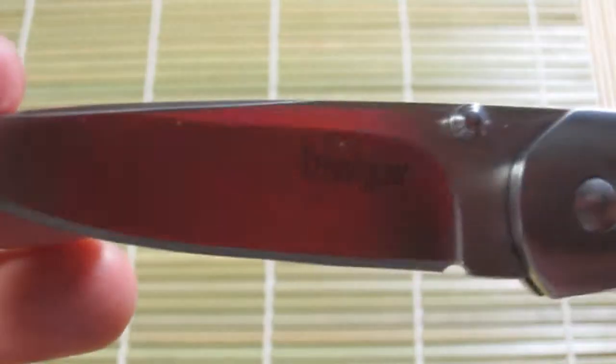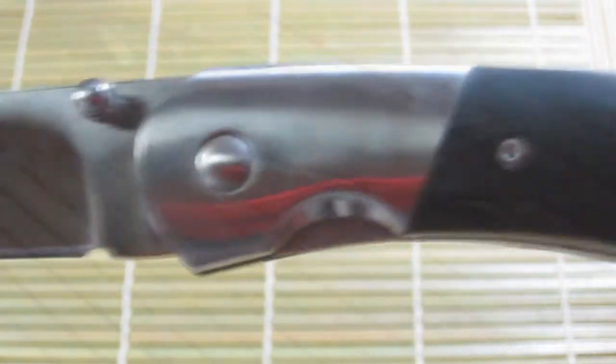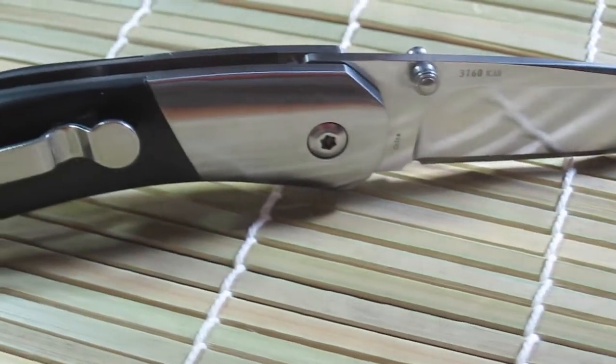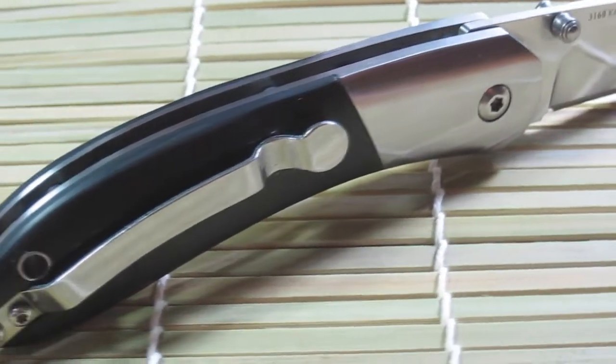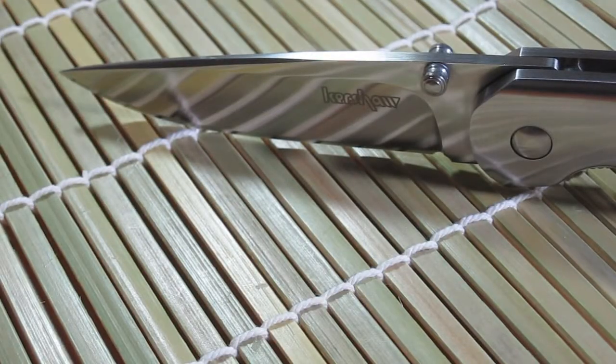This knife is an excellent choice for everyday carry as well as a great option for a gentleman's folder, and here's why. The blade itself has adequate belly for a variety of cutting tasks from peeling fruit to opening packages and letters. The blade also has a decent tip suitable for detailed cutting tasks, and a high hollow grind which allows for very good slicing capability.